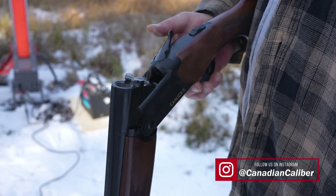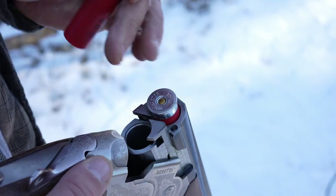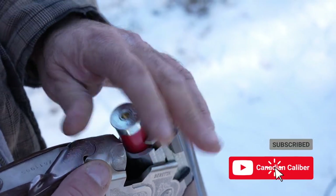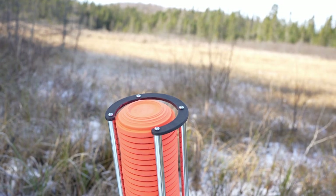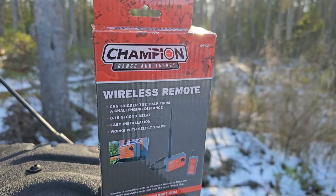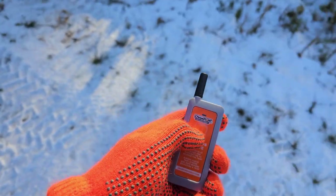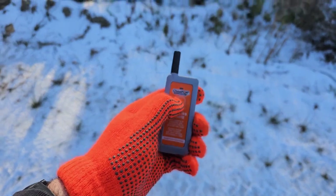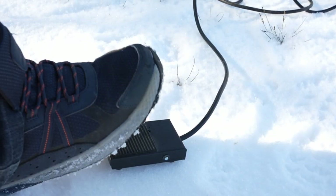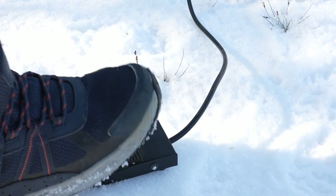We do however strongly recommend that you have the safety ring installed before use. At only $449, this is a definite no-brainer. If you want to trick this machine out, you certainly can by purchasing add-ons like the wireless remote that we have here. This will give you ultimate range and will allow you to place the machine wherever you like, instead of using the wired control — though the wired control is very long itself.